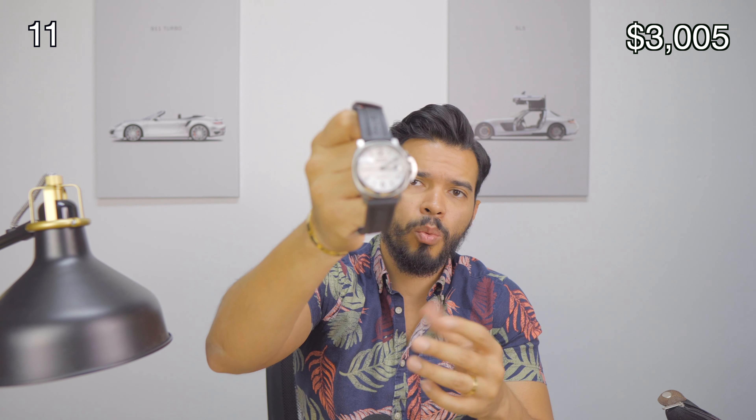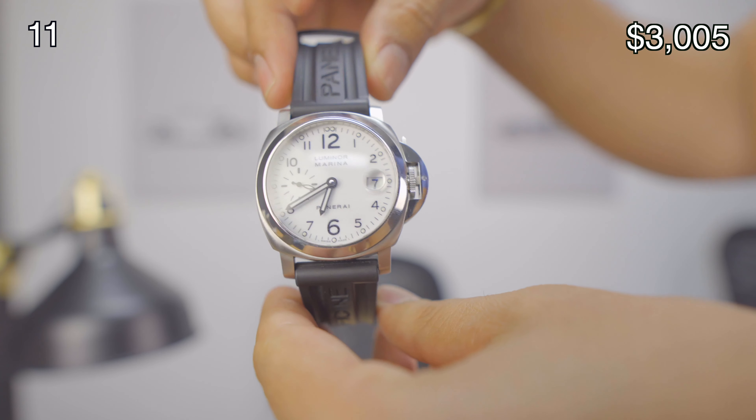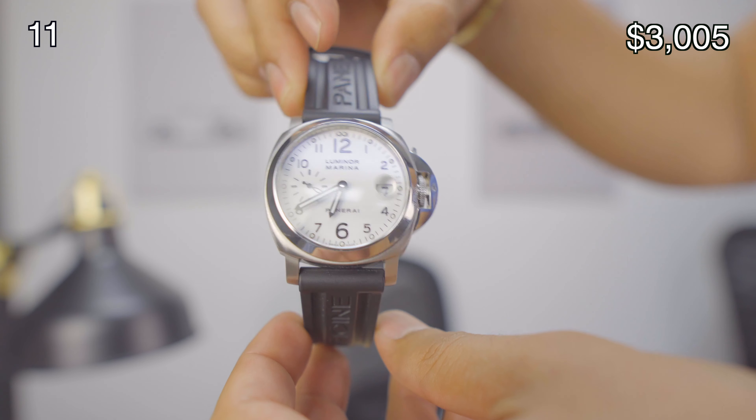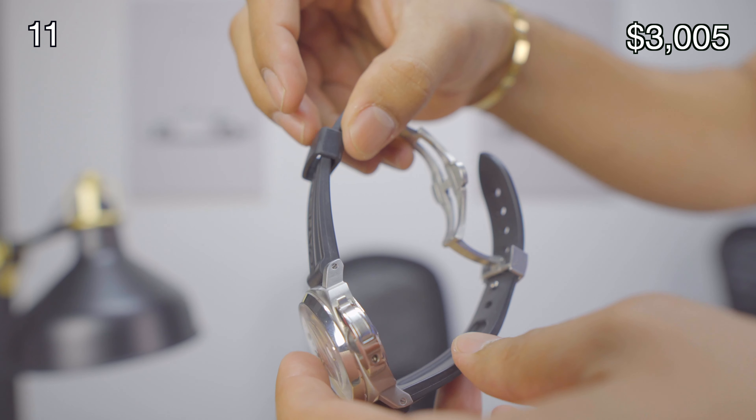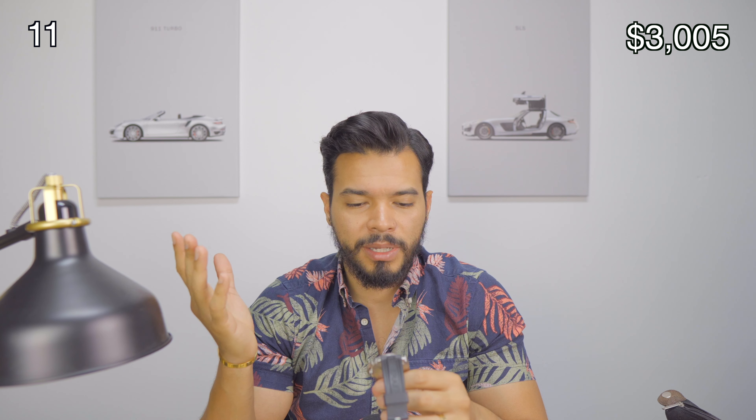The next watch, one I haven't been using a lot lately, is my Panerai white face. This is a 41 millimeter. The reason I got it is because I love the Panerai look, but the 42s and 44s were too big for me — the 41 was just perfect. It just comes with a day complication, seconds, and time. This one runs for around $4,000. I got it used and it came with a leather strap, but I changed it to a rubber strap from Panerai, which runs for around $300.